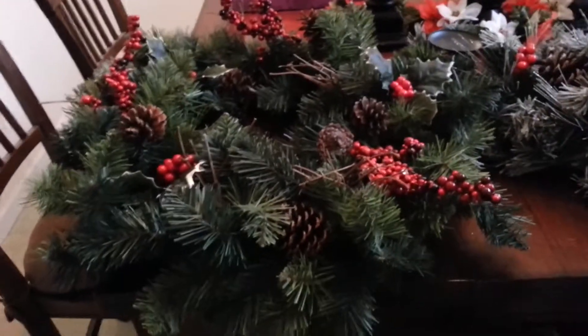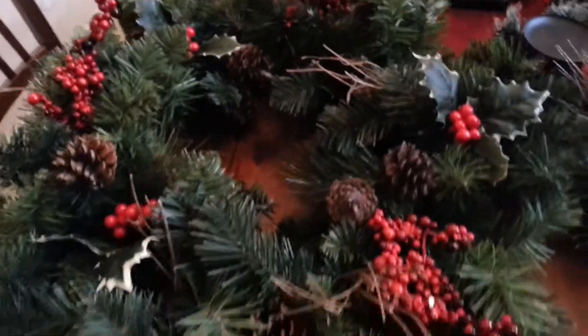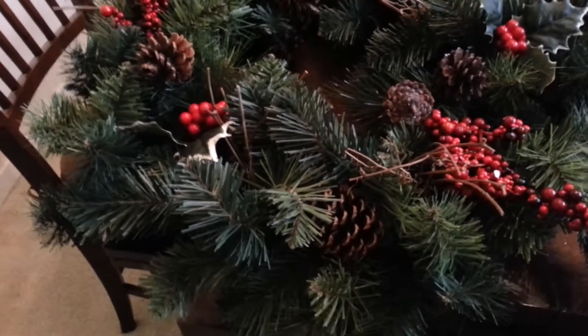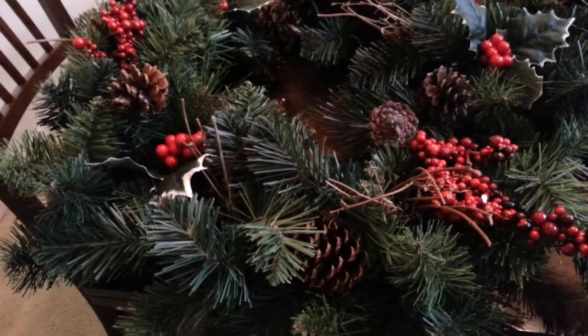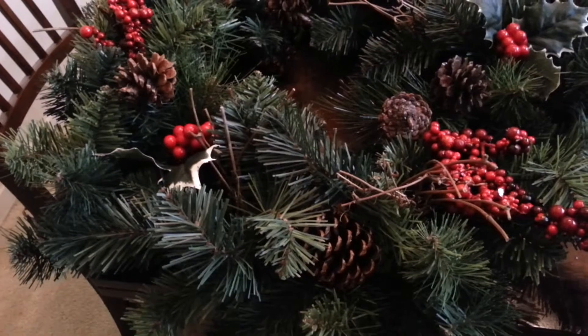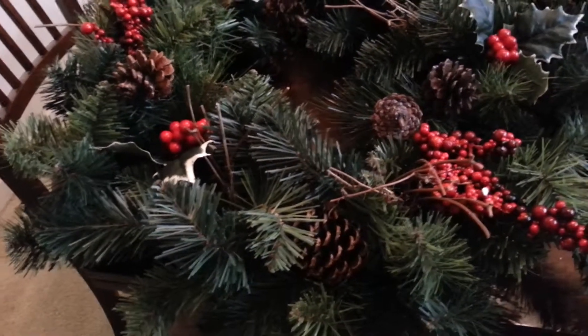So the first thing is this wreath — it has holly berry and pine cones. It was regularly $30 or $35 and I paid, let me find the price, I think $15 for this wreath, and it is really big.